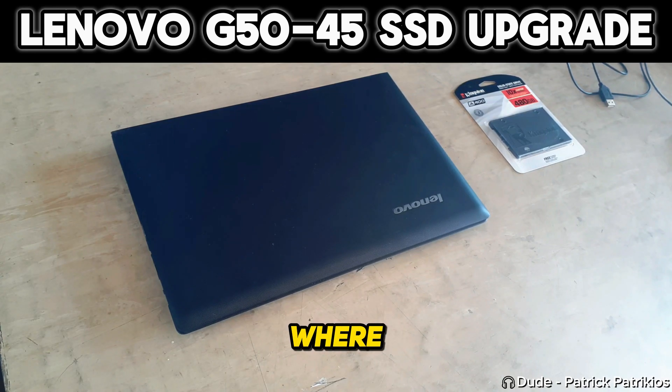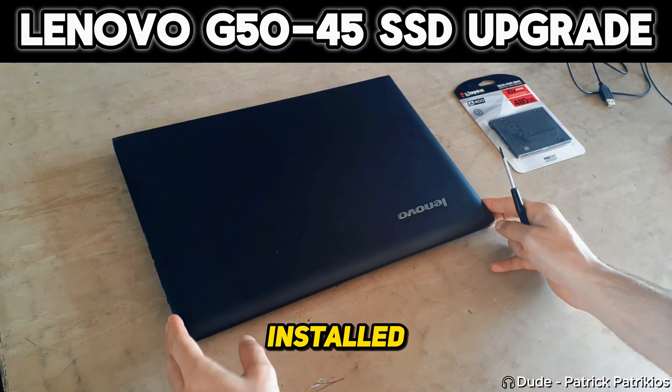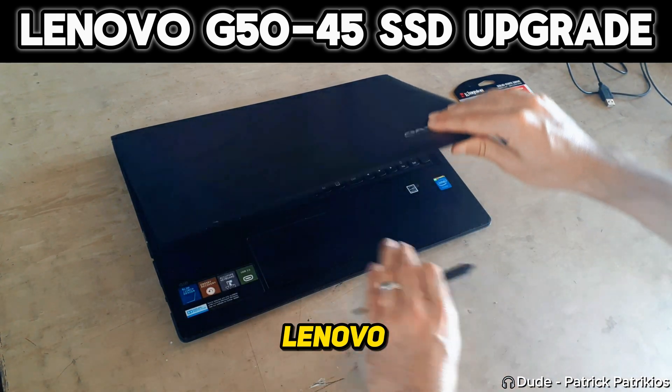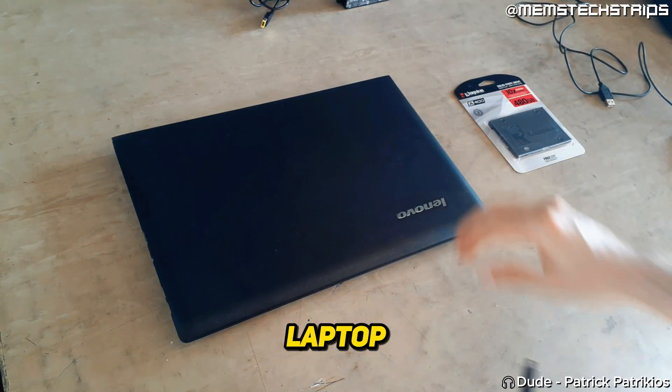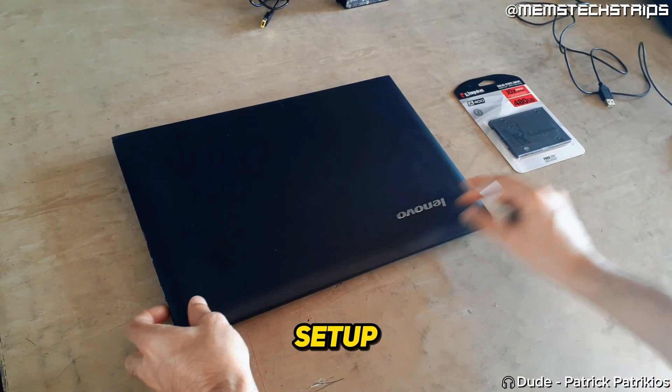Welcome to this laptop repair video where I'm going to be showing you how I installed a SATA SSD into this Lenovo laptop. I'll also be showing you how I did a clean install of Windows 10 on this laptop and how I went through the initial setup steps.